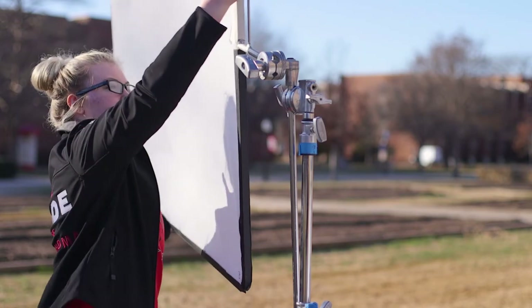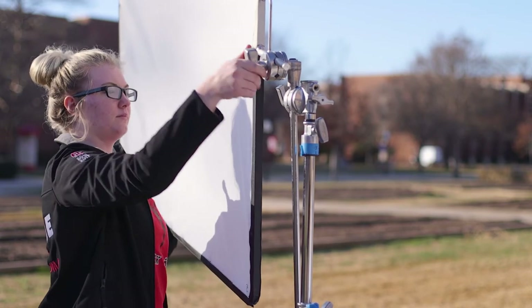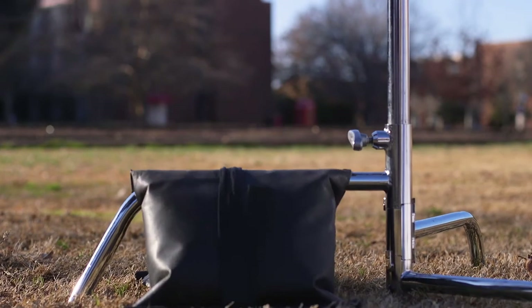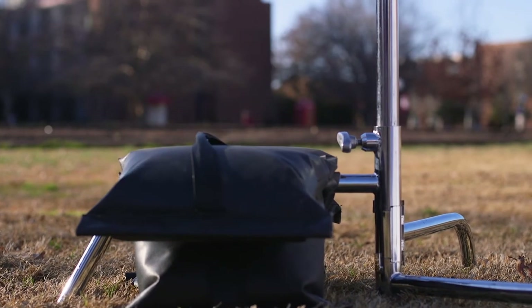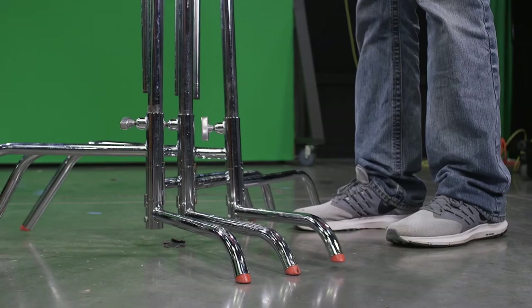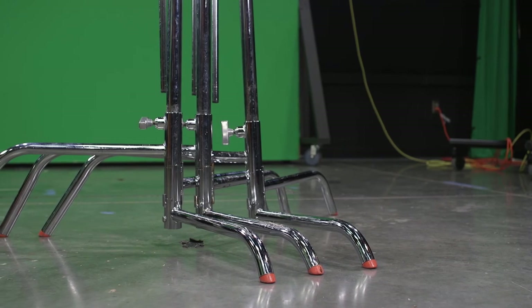When outside, a C-Stand is great for providing diffusion from the sun or bouncing the sun's light, but they must be adequately weighed down. In general, it's never a good idea to walk away from an unsecured C-Stand, inside or out. When not in use, C-Stands are typically stored standing up, folded into one another by positioning their feet in a pattern which allows them to share very little space.